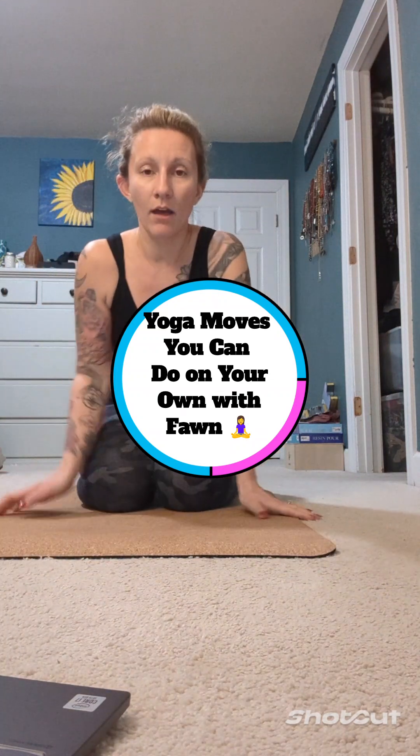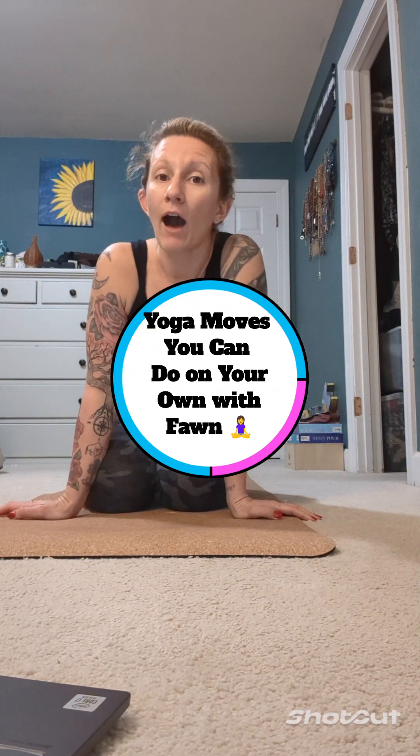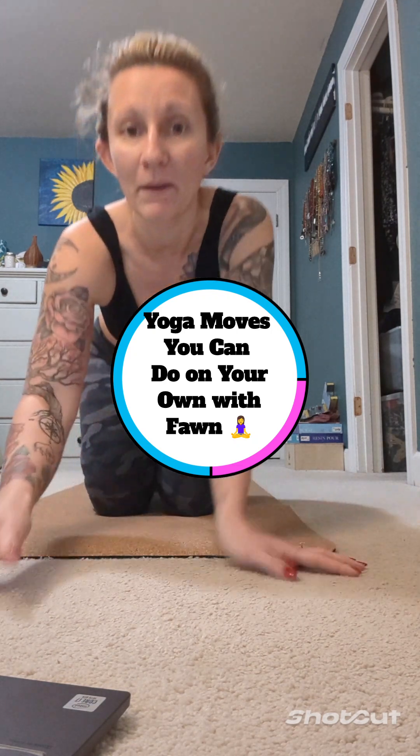Hey guys, I'm coming on here to show you a quick yoga tutorial on how you can do some moves on your own if you need to get your blood back up and flowing. If you're working on your back or lower back and sitting at a desk all day, here are some moves you can do.